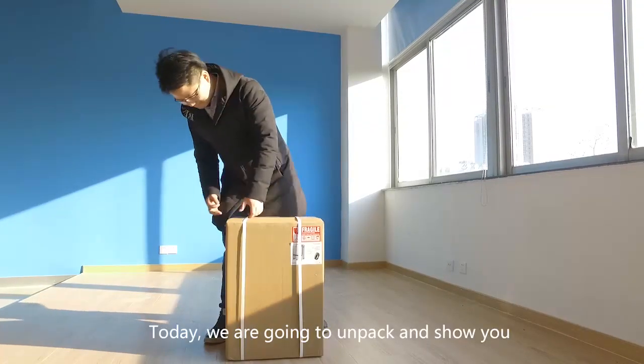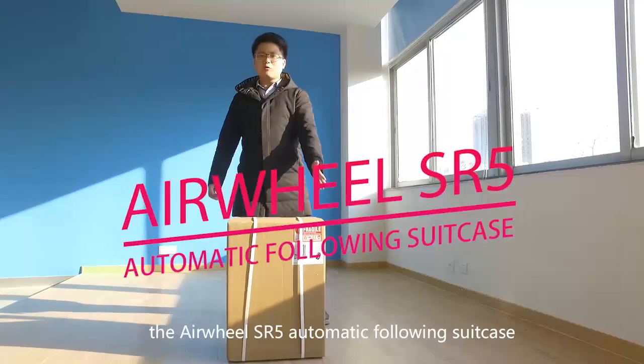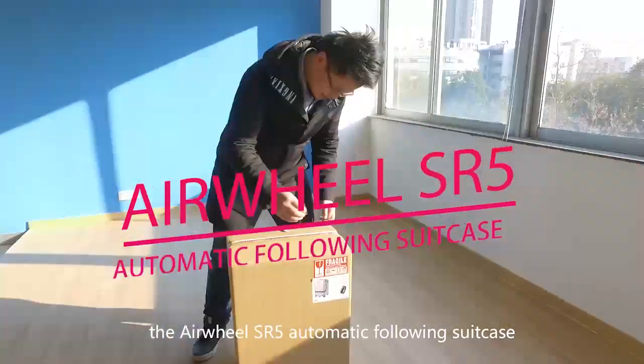Today, we are going to unpack and show you the Airview SR5 automatic following suitcase.